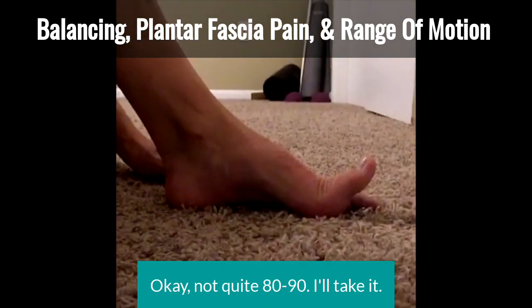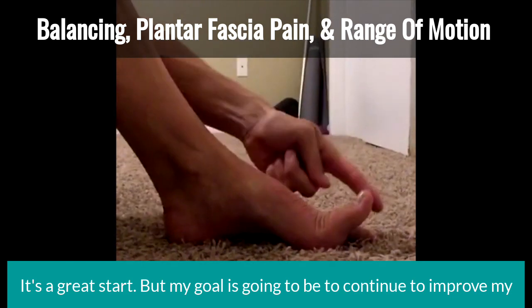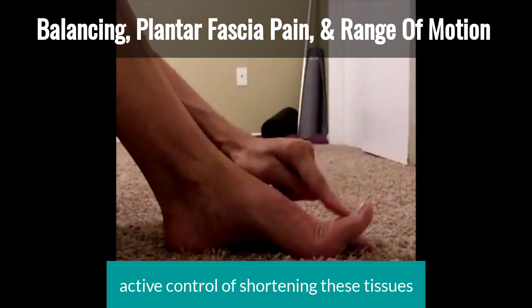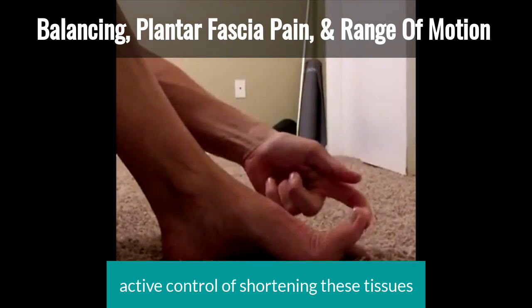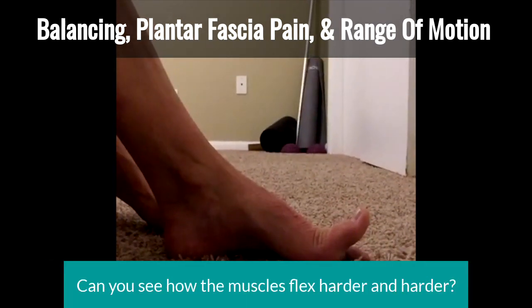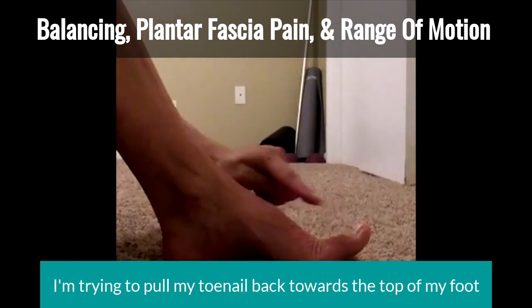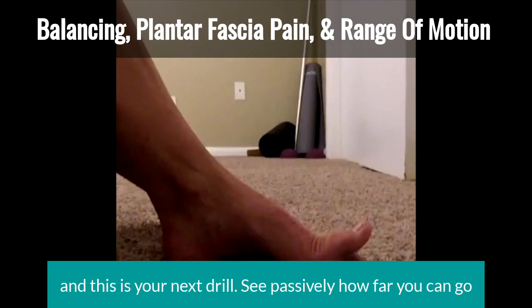Not quite 80 to 90 degrees actively — I'll take it, it's a great start, but my goal is to continue to improve my active control of shortening these tissues. Watch my arch as I lift that up — can you see how the muscles flex harder and harder? I'm trying to pull my toenail back towards the top of my foot. And this is your next drill.